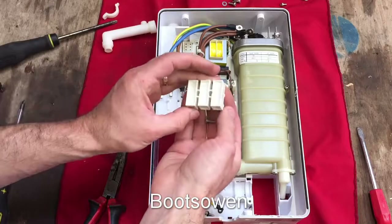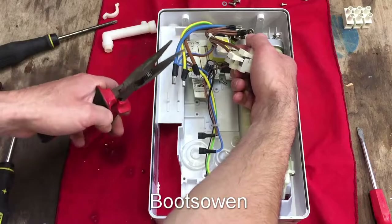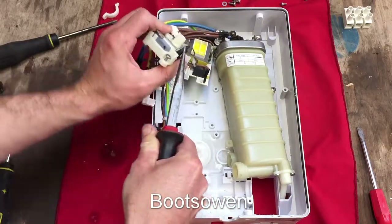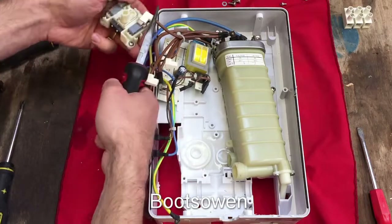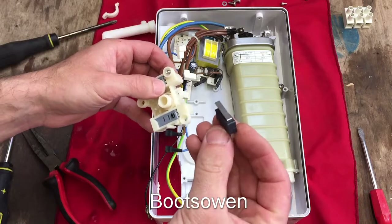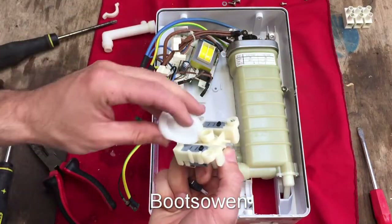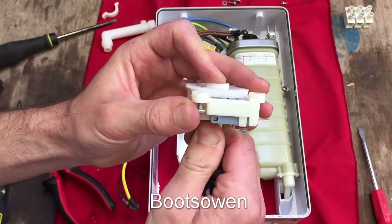The power cable comes in through a connector block — just a big high-amp connector block. This switch has a load of micro switches on it — three micro switches. Typically these are for high and low elements, and there's a pressure switch as well — a neat little micro switch. There's a cam in there: this knob turns the cam, and depending on where the cam is, it turns one, both, or neither switch on.